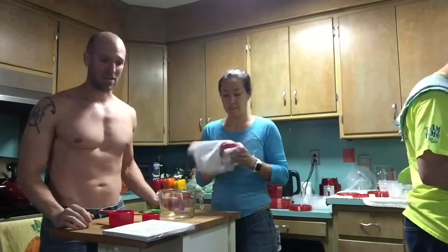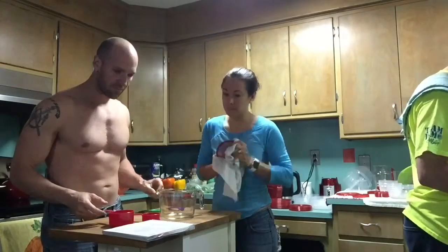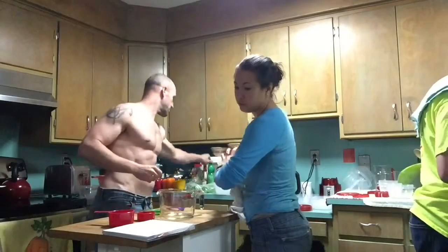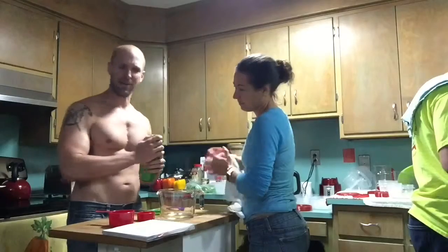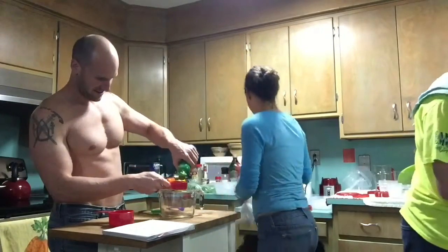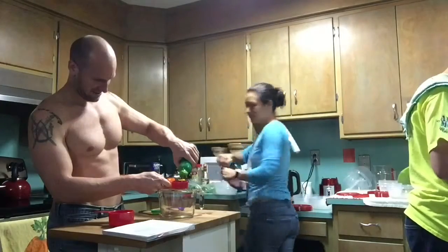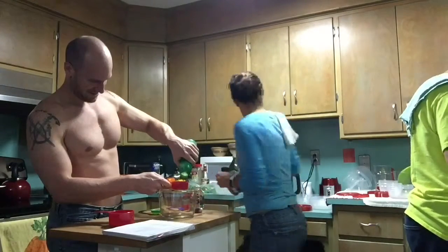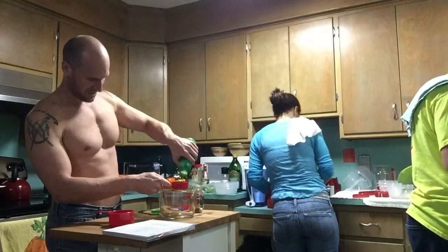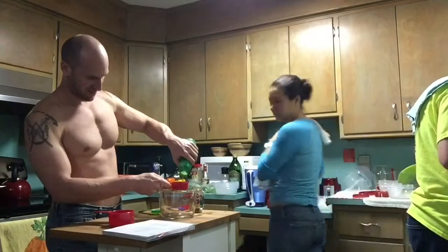So first we're going to make the dressing. A third cup of fresh lime juice. I'm semi-prepared tonight and everything. I've got my ingredients lined up over there. A third cup of the lime juice — it's probably faster if I took the top off completely.